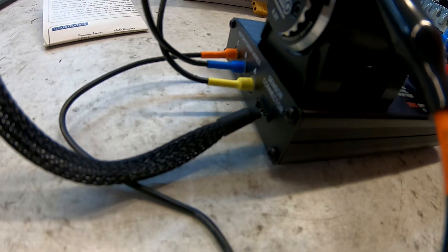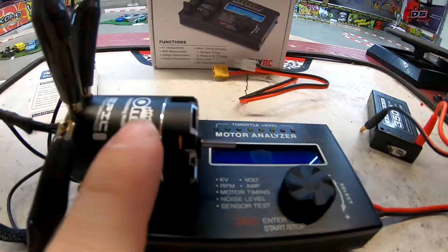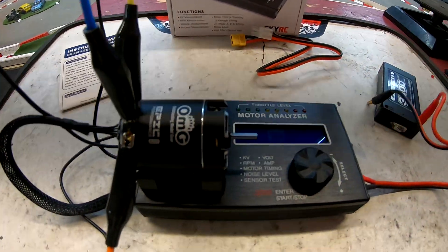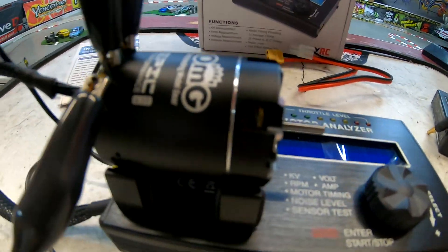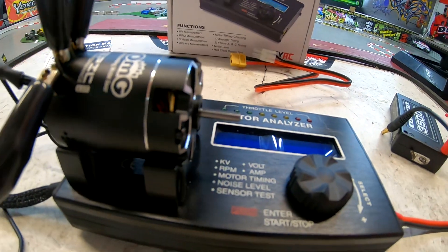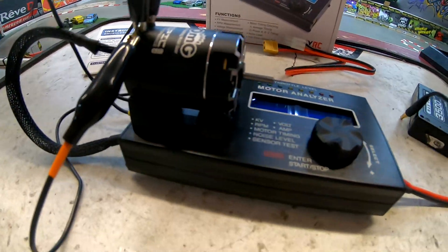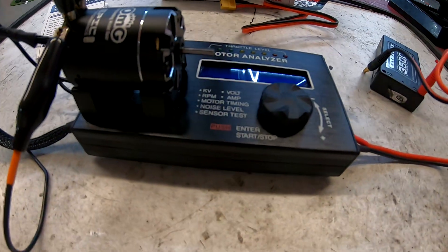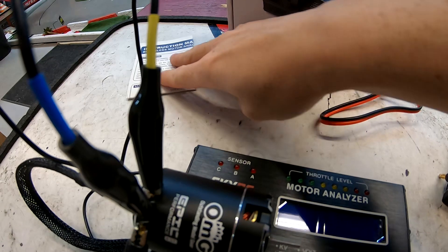You also get a sensor wire — that's the sensor port on the analyzer side and the port on the motor side. The motor we're testing is a brand new OMG Epic Version 1, 8.5-turn brushless sensored motor designed for boost. I recently got the Epic 2s in as well, so I'll test one of those later, but for this video we're just going to quickly fire this thing up and show how it works.